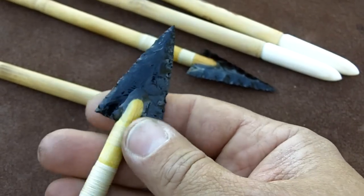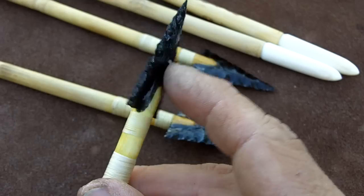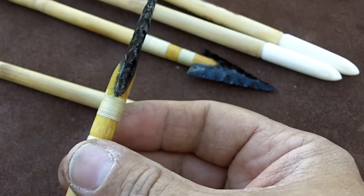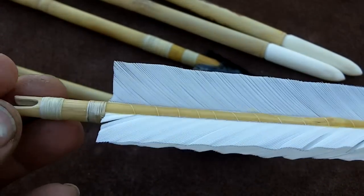It still needs to dry overnight. I made sure the transitions were smooth. The fletchings are finished.